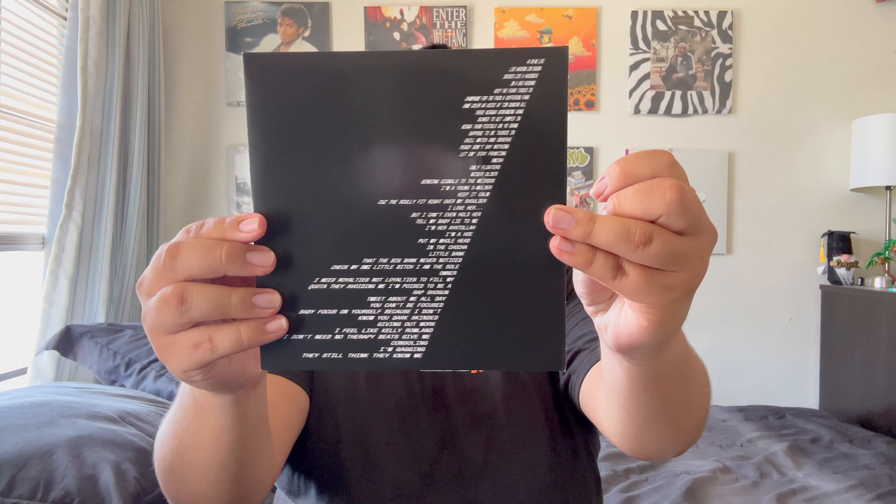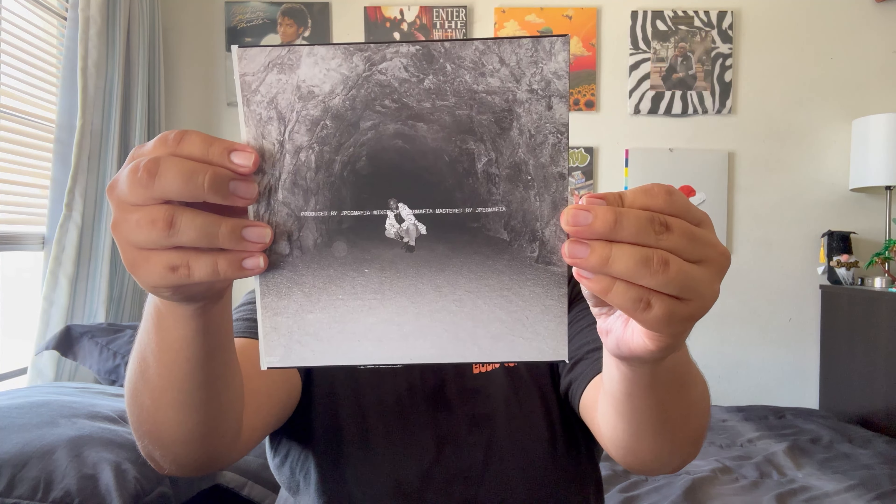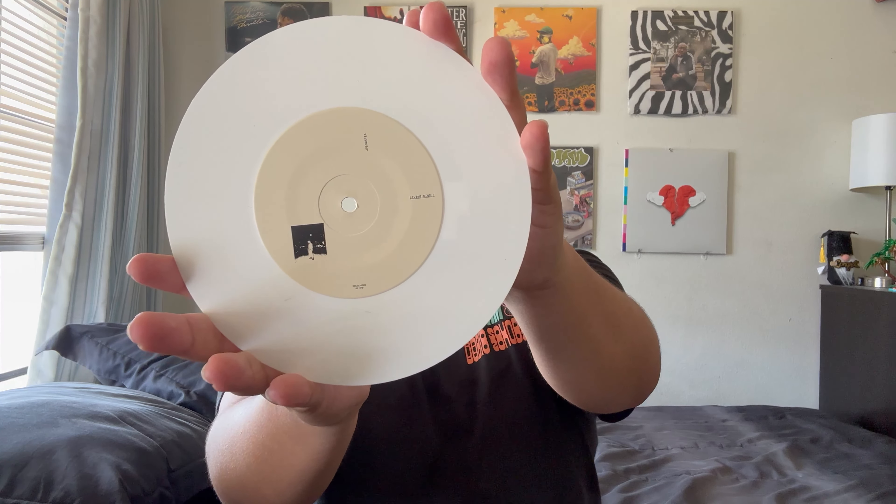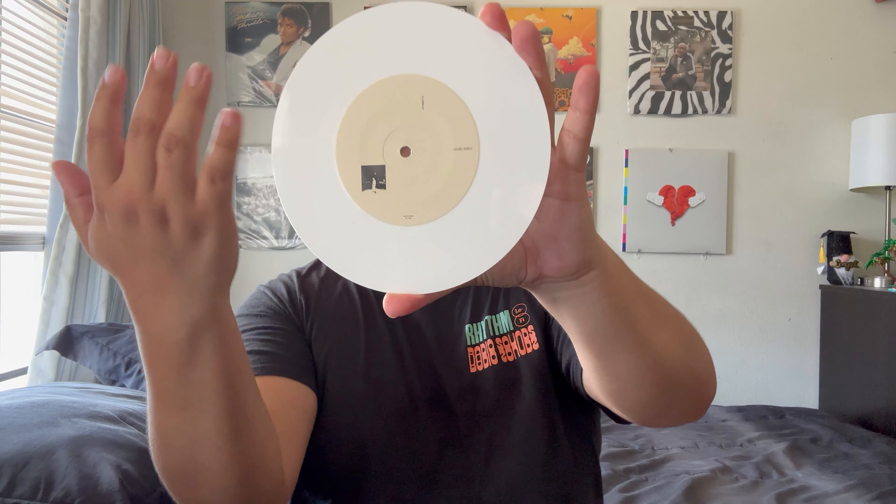You can hold a 7-inch in one hand — isn't that crazy. 'For Bald' is probably one of my favorite singles from JPEG Mafia. This other one has 'Living Single' on it — here are the lyrics and an image of Peggy with the credits. What's cool is it comes on a white pressing. It's one song only — the other side is unplayable with no grooves. While 'Bald' is a rap track, 'Living Single' is more R&B — he goes in his R&B bag with heavy autotune, which I actually enjoy.